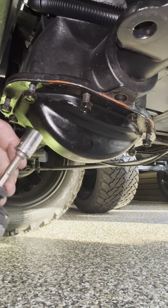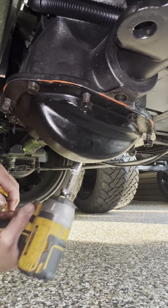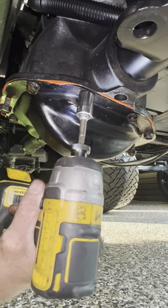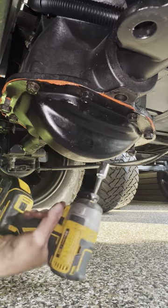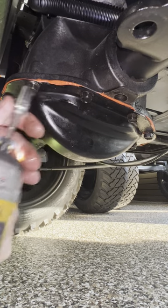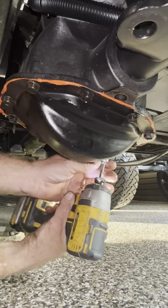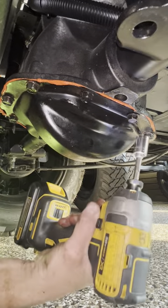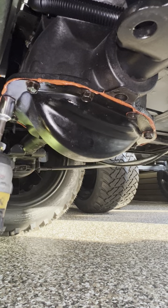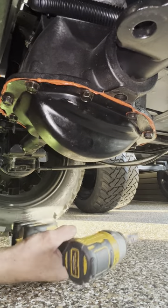I like to tighten in a sequence. Turn your impact gun down to one or maybe two. Just go around and work your way down, like you do with any gasket. Remember, you're screwing into aluminum, so you don't want to break them. Just go around with your gun on a low setting. Simple as that.